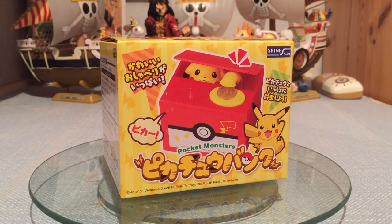Konnichiwa! Rogori Itachi here and welcome to a surprise video for a Pikachu money box! Because you know, why not?